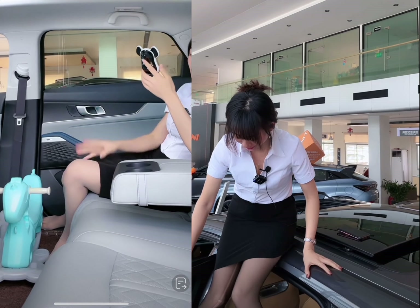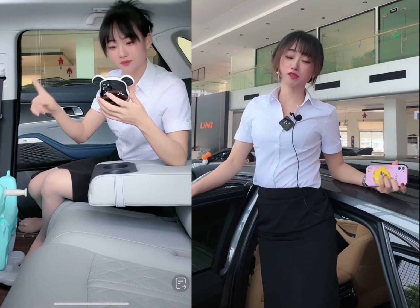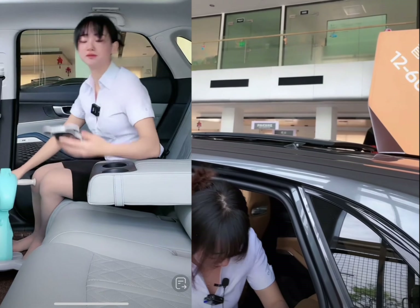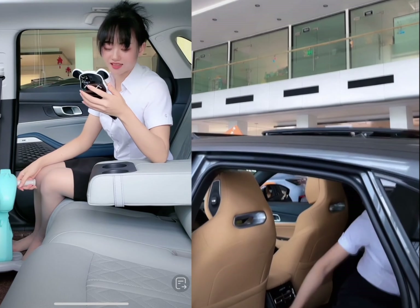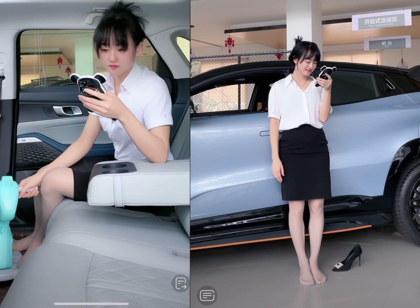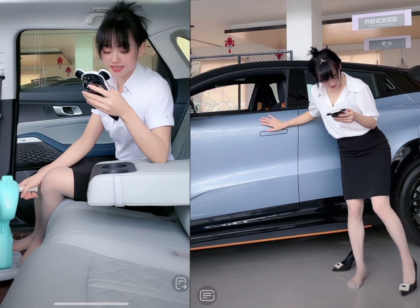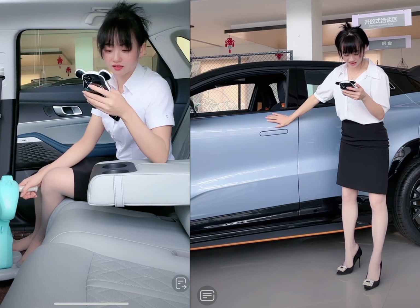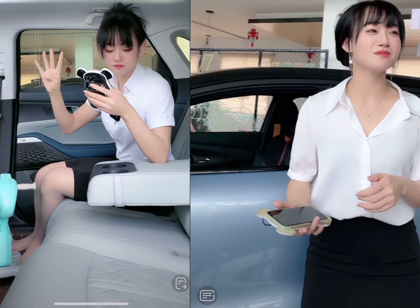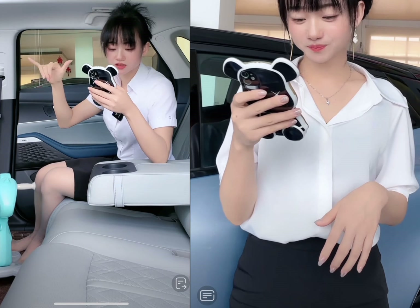Chapter 4: Performance and Battery. The Chang'an Uni-K is powered by an electric motor that produces 177 horsepower and 280 pound-feet of torque. It comes with a 56.5 kWh battery pack that provides an estimated range of up to 311 miles on a single charge. The Uni-K can accelerate from 0 to 60 mph in just 7.9 seconds and has a top speed of 100 mph. It also comes with fast charging capabilities that can charge the battery up to 80% in just 30 minutes, and several driving modes to customize the experience.